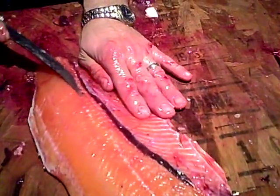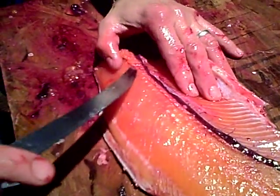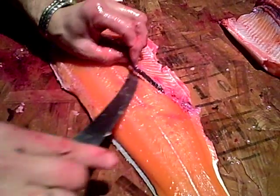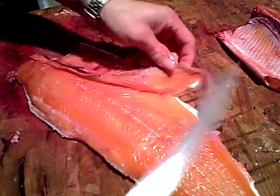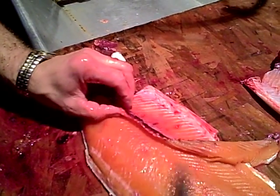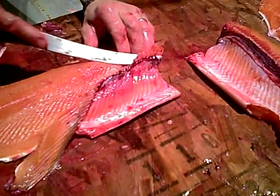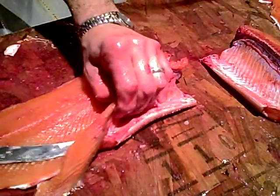You stay as close as you can on the rib. This is the hardest part right here to get started. But then you just get under and follow the bones right to the end. Take that off, run your edge right up on the bones — just like that once you get it there.